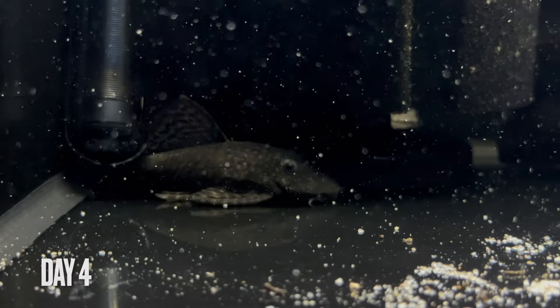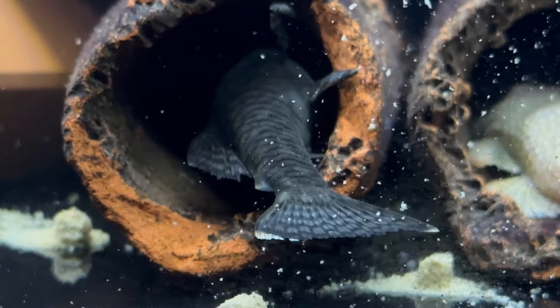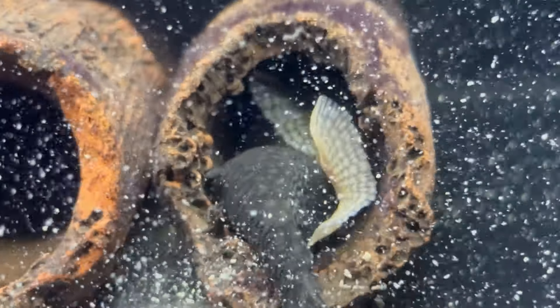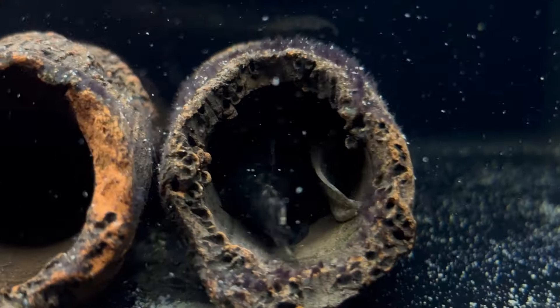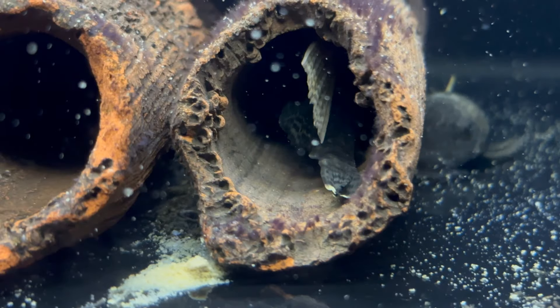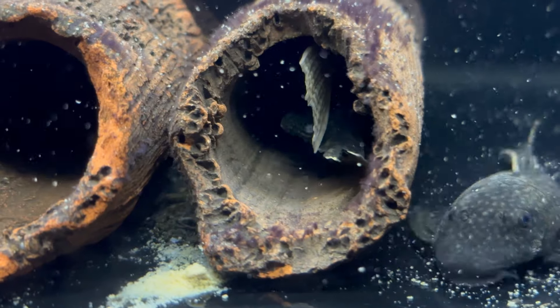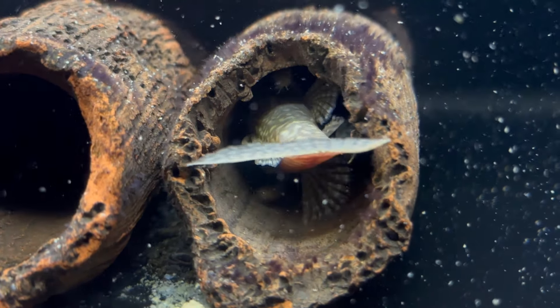Upon closer inspection, the same female that was seen eating the food the night before is super fat and lays in the cave directly beside the male. In the blink of an eye she makes a beeline for the entrance of the occupied cave — this is their chance to breed. After several minutes of struggling, pushing and interruptions, we see a breakthrough as the female finally gets past the barricading male.